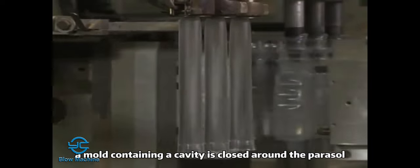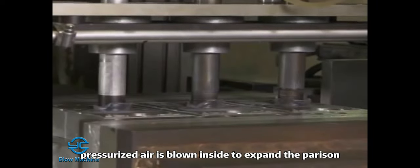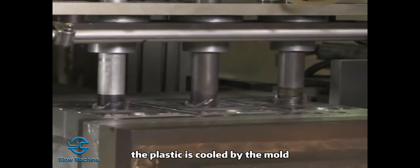A mold containing a cavity is closed around the parison. Then pressurized air is blown inside to expand the parison against the cavity wall. The plastic is cooled by the mold.